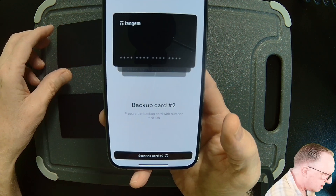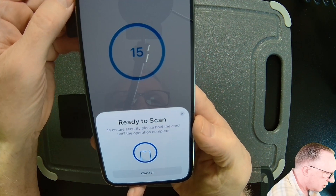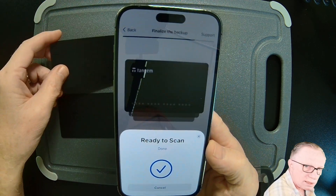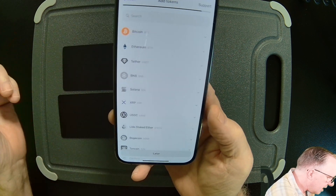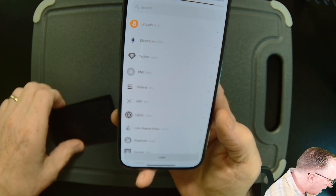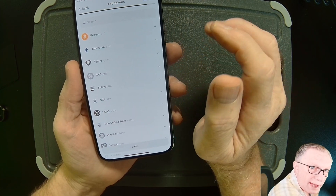Now it wants us to scan backup card two to imprint the access code. And that's it — I've initialized all my devices and we're ready to start managing our cryptocurrencies.